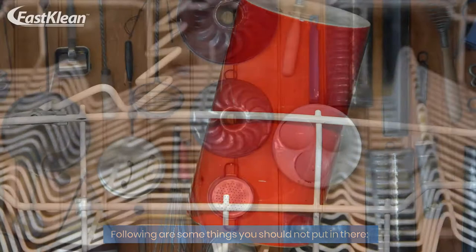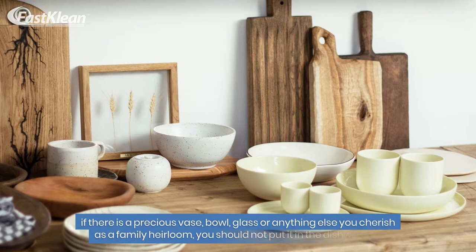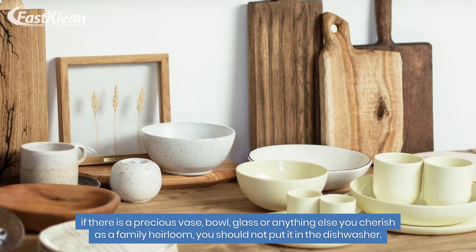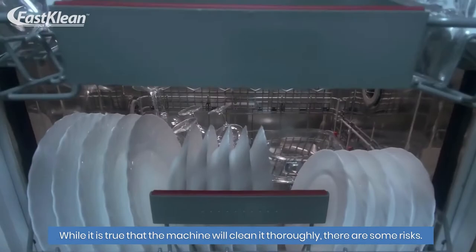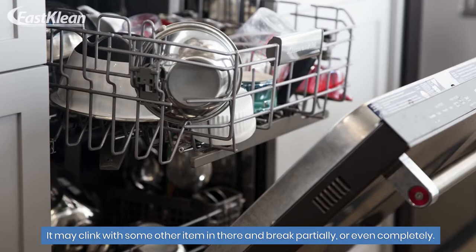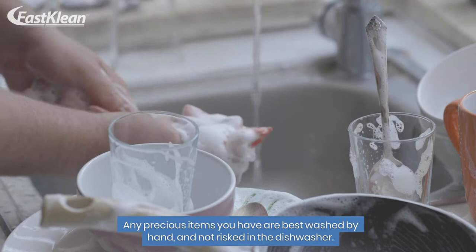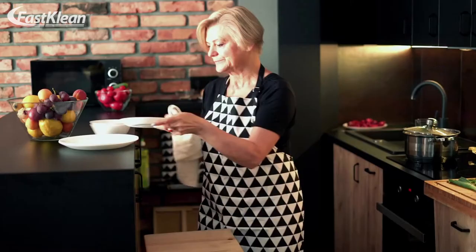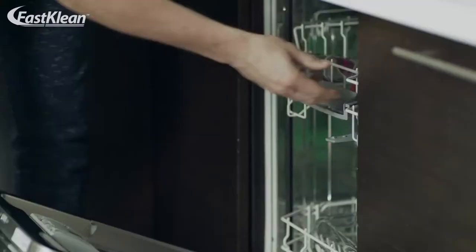Number one: any treasured item. If there is a precious vase, bowl, glass, or anything you cherish as a family heirloom, do not put it in the dishwasher. While the machine will clean it thoroughly, there are risks — it may clink with other items and break partially or completely. Precious items are best washed by hand. The same goes for fancy china and dishware with delicate patterns and gold rims — it is just not safe to clean them in the dishwasher.